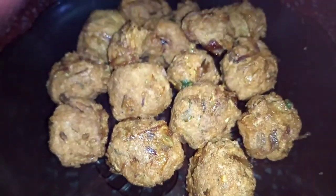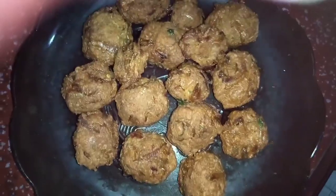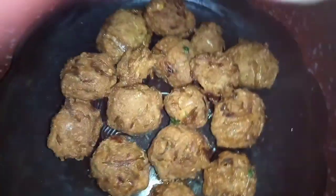It is crispy and it is ready for you to try it. Try it and give your feedback. See you in another video. Bye bye.